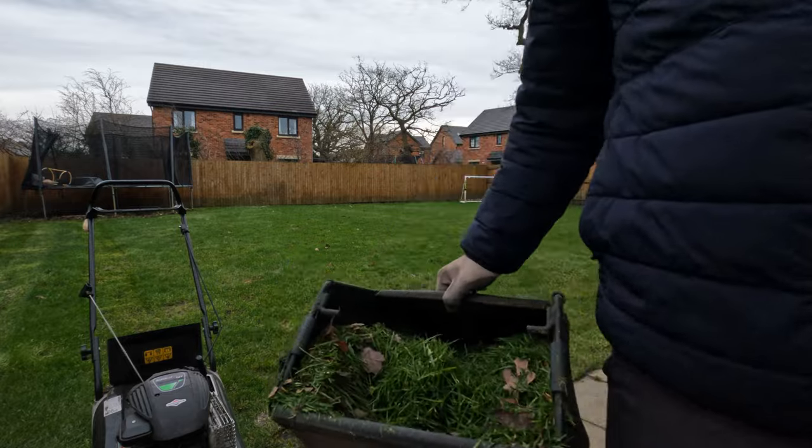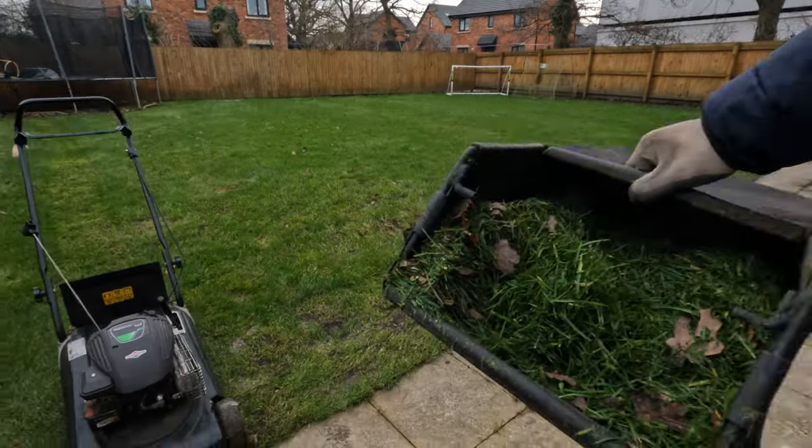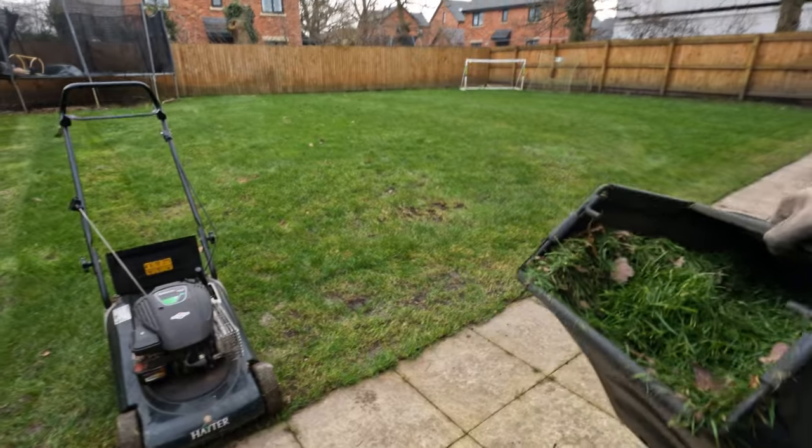So a couple of passes on that — what we're getting already... wow, there's quite a lot of grass to begin with.